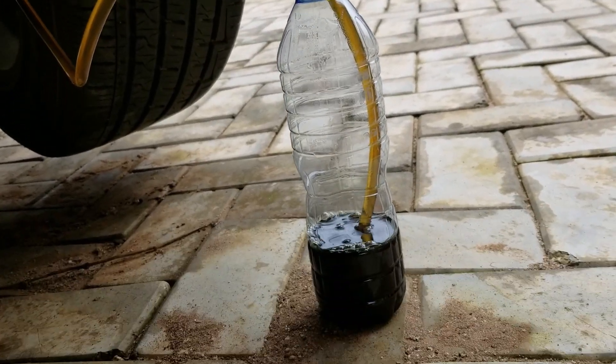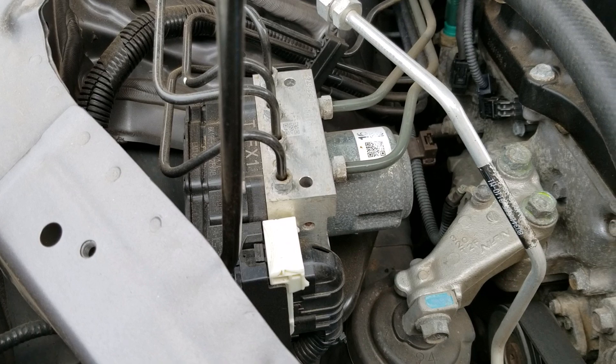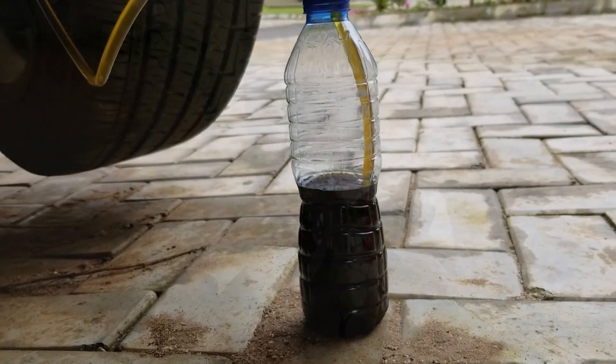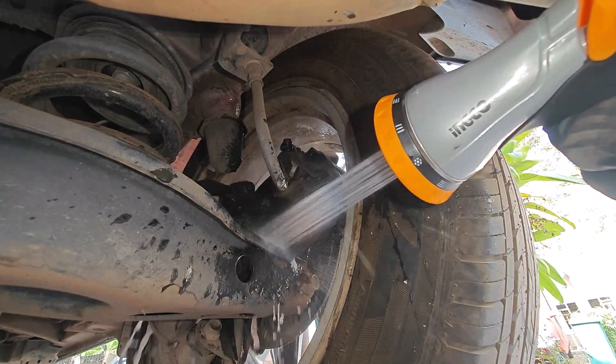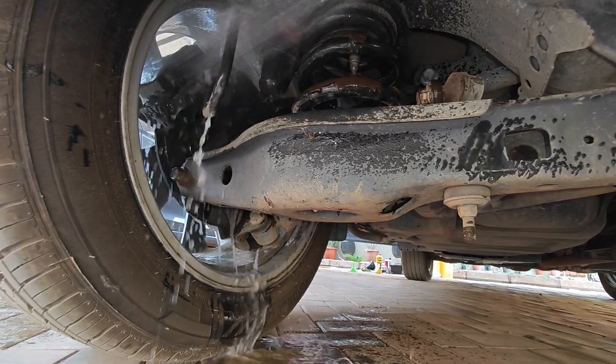This is not the most fun ABS bleeding I've done — the one on Honda is much more exciting as the tool does all the work for you and you don't need to pump or depress the brake pedal at any point. Links to everything I've used are in the description below. Be sure to check out all the videos on the channel and I'll catch you on the next one.